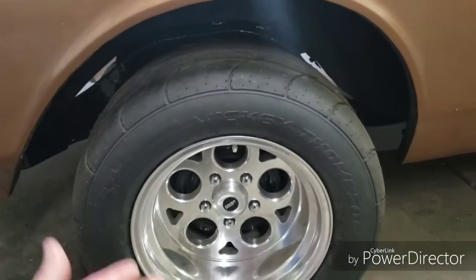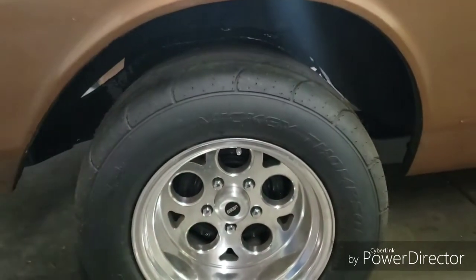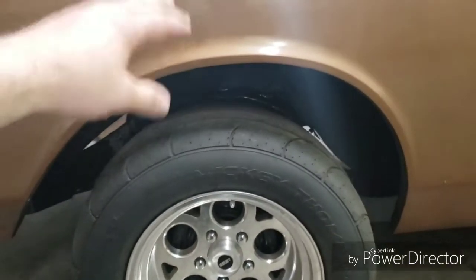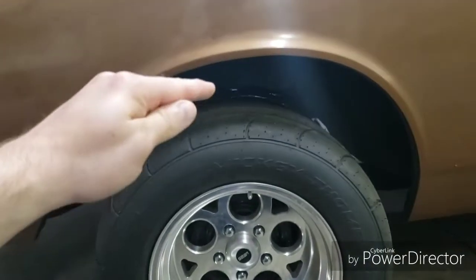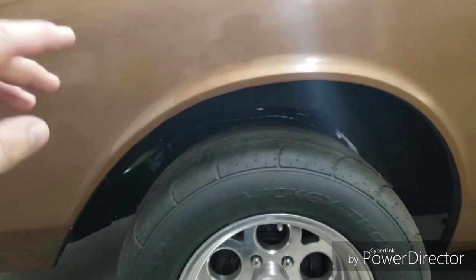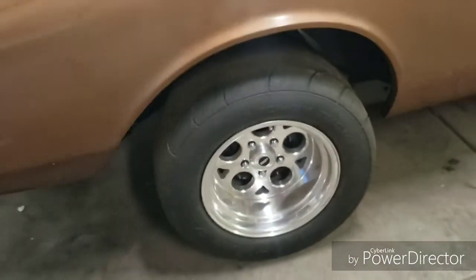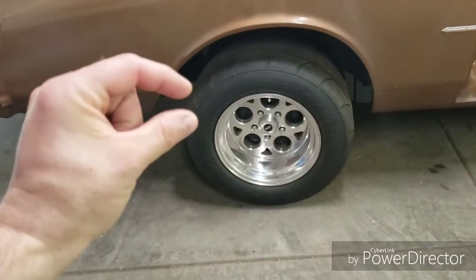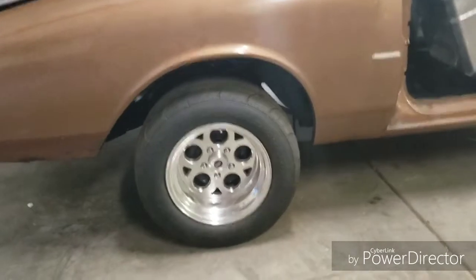A lot of forums I looked at, guys were running the 275/60 but I was worried it wouldn't clear at some point, and a lot of them were also using coilovers. But again, this is factory stock height springs with brand new bushings, so the car is sitting where it should be and I have like a five inch gap. I'll end up buying at least a set of two inch drop springs, and whenever I go through these tires I'll get the 60s — it may be a small difference but a taller tire will make it look a lot better.